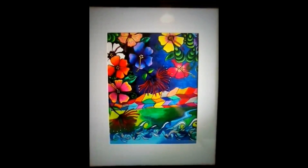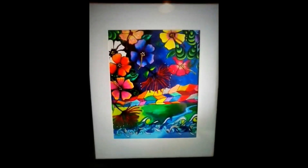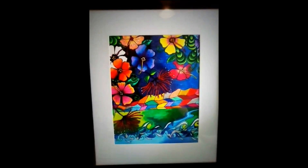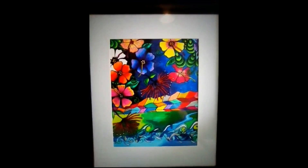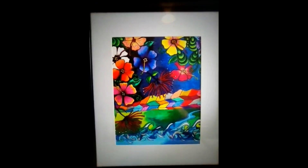Thanks very much for watching Barty Taylor Art. I've now finished this piece of artwork. It looks absolutely awesome - all framed and packaged and ready to go to the customer. Don't forget to like and subscribe. Bye.